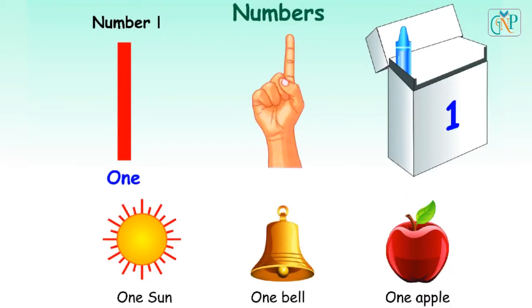Number 1. O-N-E. 1. One finger. One crayon. One sun. One bell. One apple.